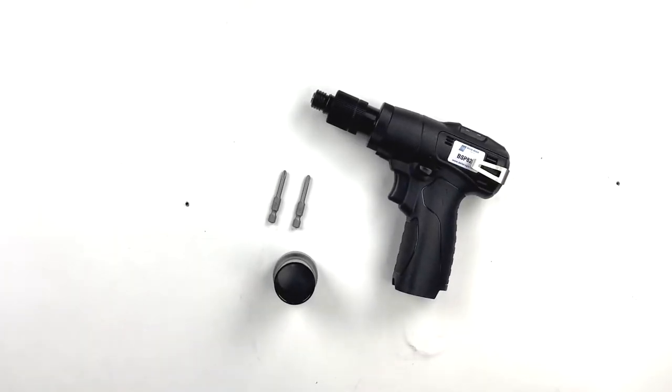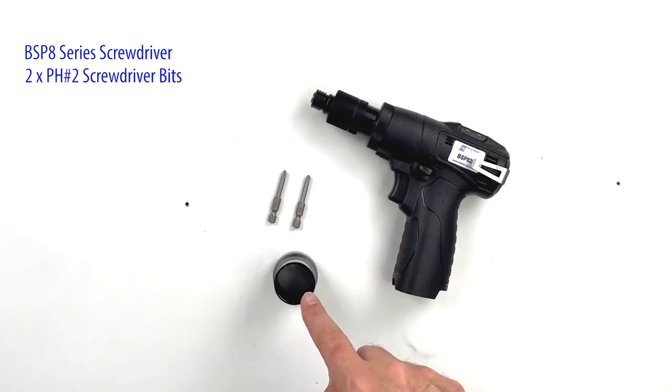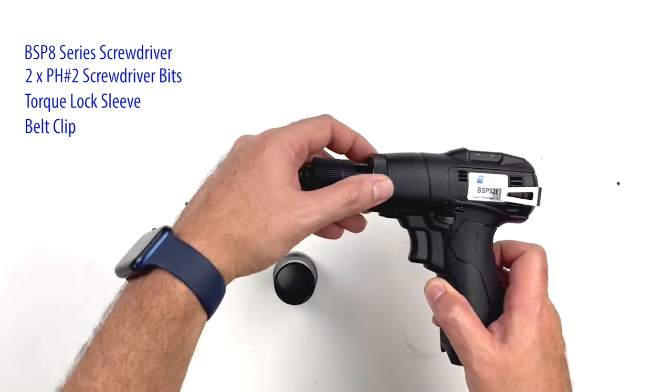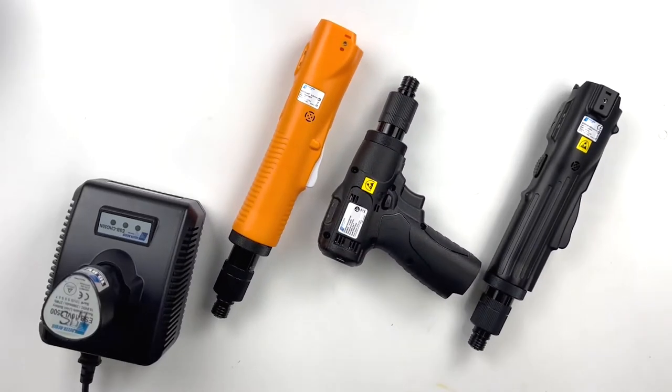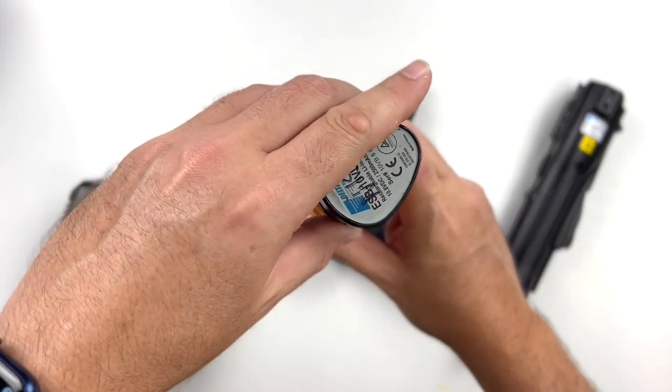In the box you'll receive your screwdriver of choice, two screwdriver bits to get you started, one torque lock sleeve, and a belt clip for parking the tool in applications without a fixed workstation.